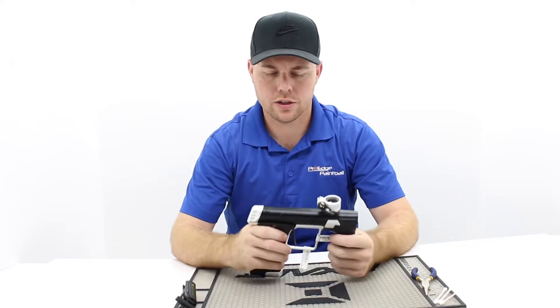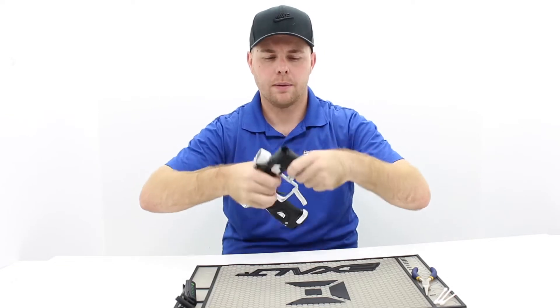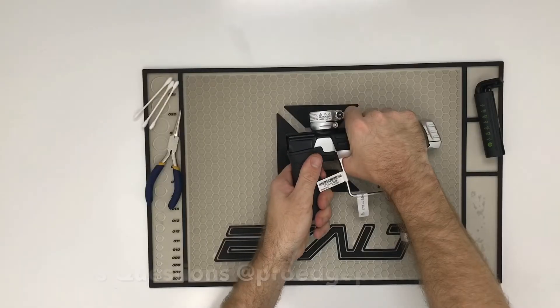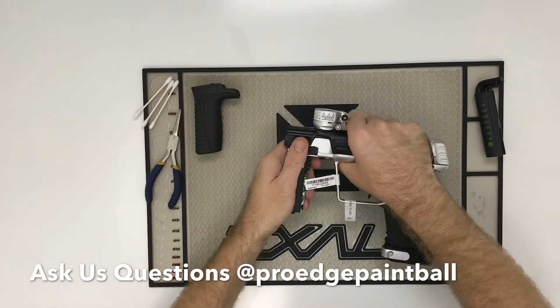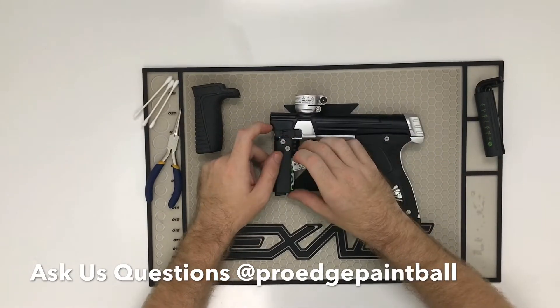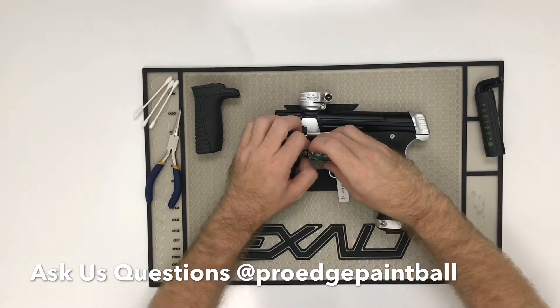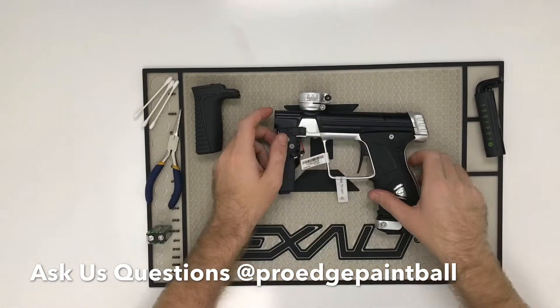If you're starting first, of course no air, no air tank. I'm going to pull the grip off the front here, because that is going to be where your battery is. I'm going to unplug the battery.